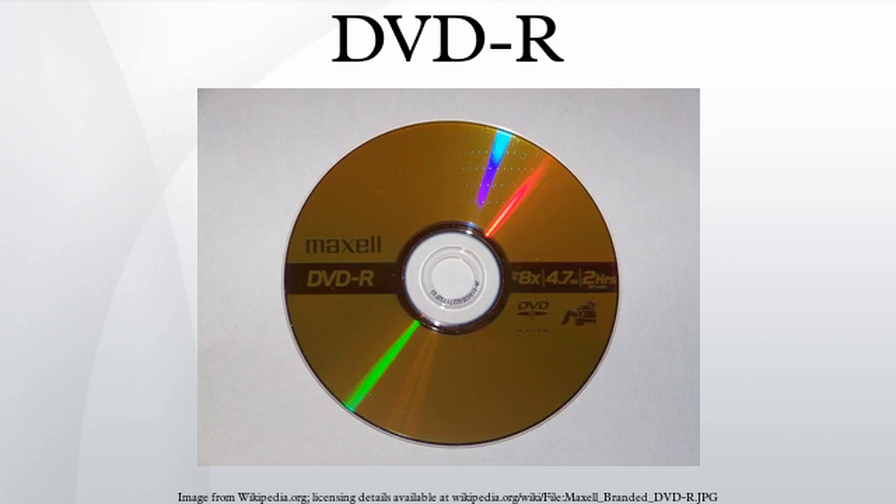Data on a DVD-R cannot be changed, whereas a DVD-RW can be rewritten multiple times. DVD-R/W is one of three competing industry standard DVD recordable formats. The others are DVD+R/W and DVD-RAM.